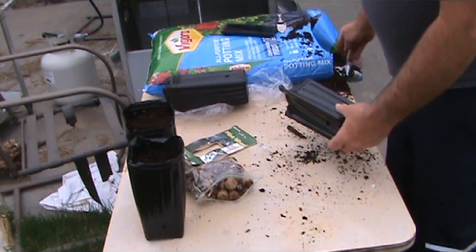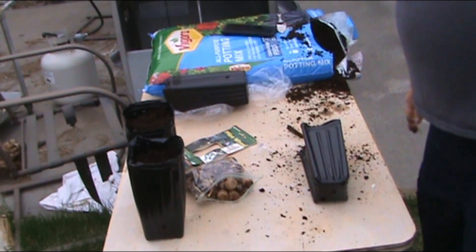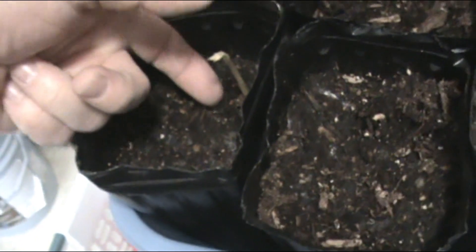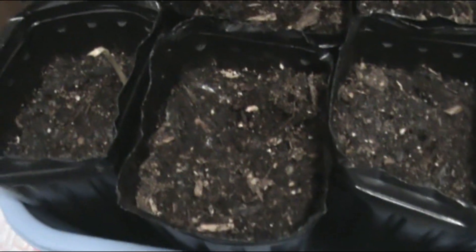I'll go ahead and plant a bunch of these and we'll check back in once they start popping out of the ground. It's been a week and a half — check this out, there's one come out of the ground right there, and look how tall that one is already, it's already two inches tall in a week and a half. Pretty cool. I planted them all with roots down, and I brought some inside — these are in my laundry room.